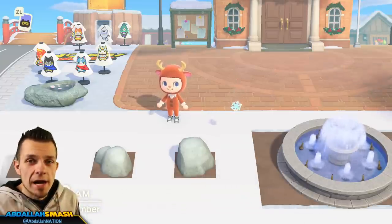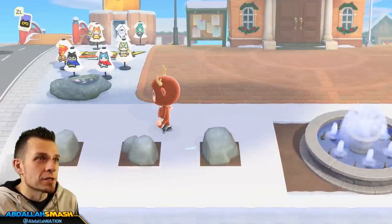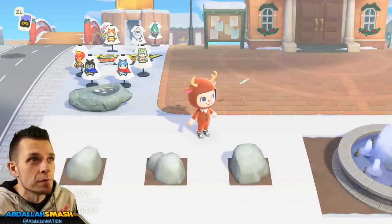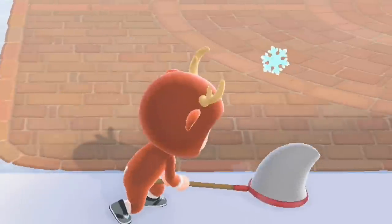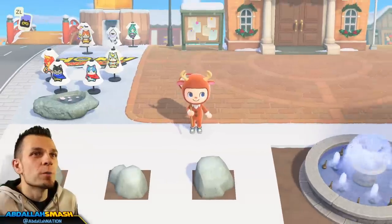Let's kick this off with showing you exactly when the snowflake season is. It's not every day in December, so be wary about that — you may not get snowflakes just yet. The dates for snowflakes are December 11th through February 24th for the Northern Hemisphere, and June 11th through August 24th for the Southern Hemisphere. That's a huge window to collect these little flying snowflakes. You'll notice they have a little shadow while floating around — just grab your net and catch them if you have good accuracy.